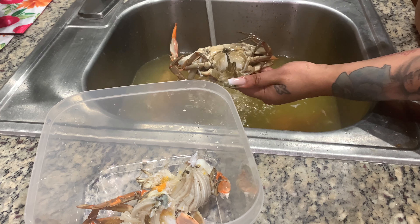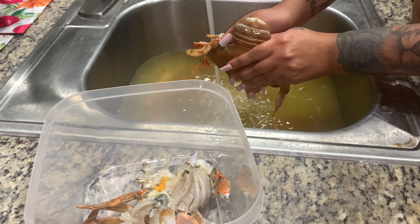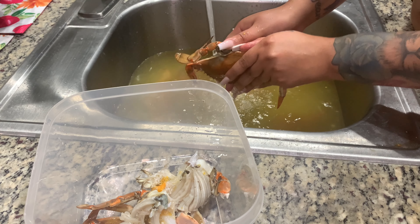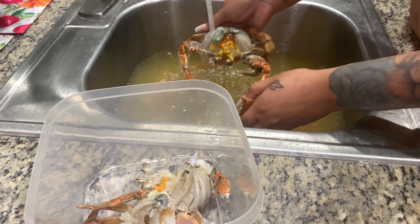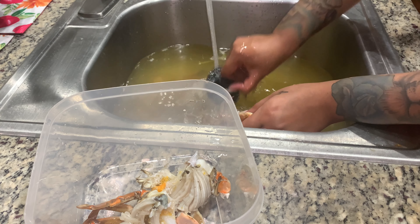They can stay frozen for up to five months before you use them, and if you freeze them really well, they can last longer — it all depends on you. My grandmother says food doesn't have an expiration as long as you take care of it like you're supposed to. There are no chemicals I'm using to freeze it. I'm just going to put them in a Ziploc bag, take the air out, and freeze it. Repeat for the next one.